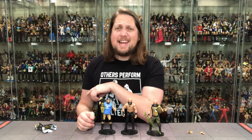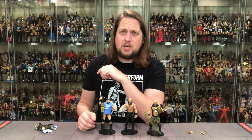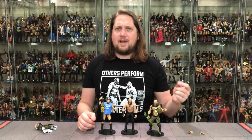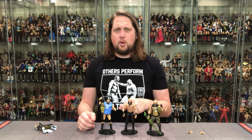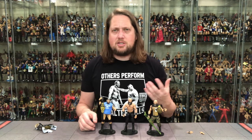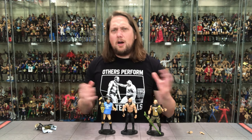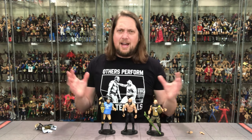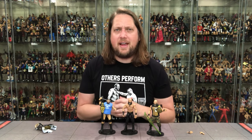What say you? Did you pick up this Tommaso Ciampa? Did you pick up any of these? Are you planning on it? What are your thoughts on this figure? Let me know in the comments down below. Make sure you like this video, subscribe to the channel, hit the notification bell, and it always helps to share the videos.